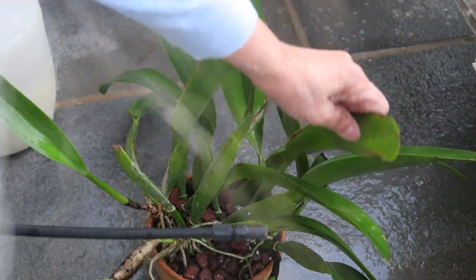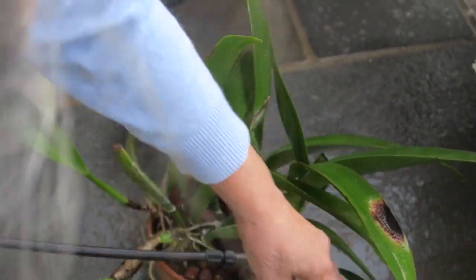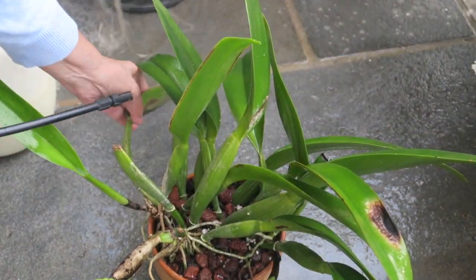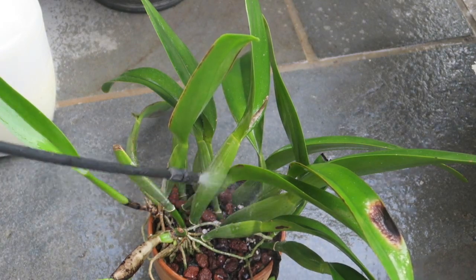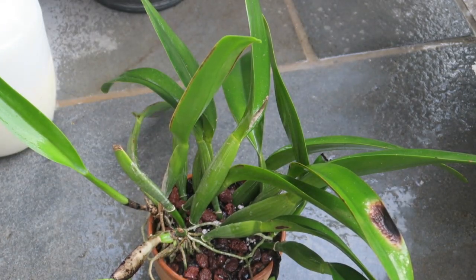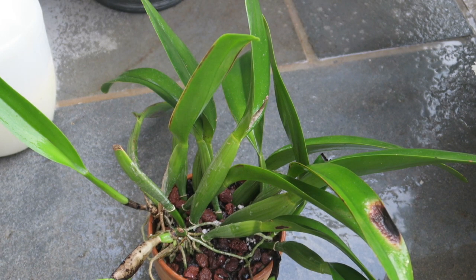So there are some dry spots. I think I have to cut them off. I am going to leave it here for a little while to drain all the excess water. Then I will take a look at the leaves.